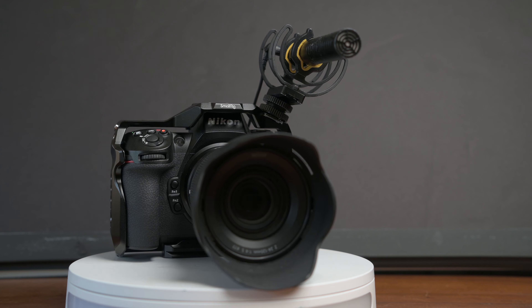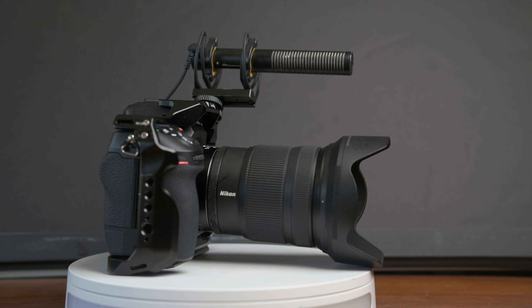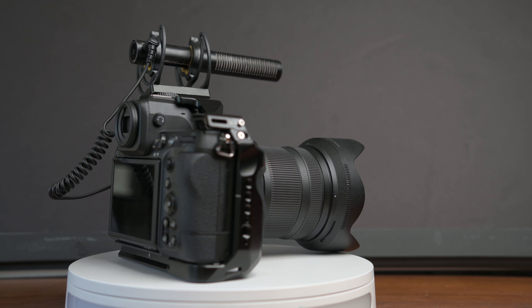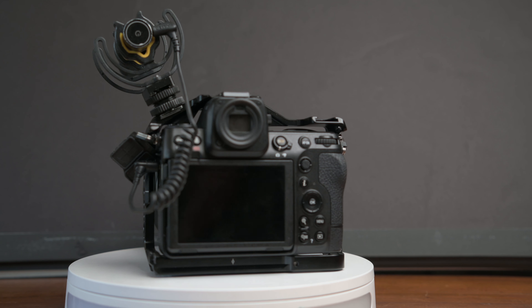Good audio is crucial for video production, and the DJI V-Mic D3 is a fantastic shotgun microphone. It's perfect for capturing clear, crisp audio and reducing unwanted noise. It's incredibly reliable for on-the-go shooting, and it'll run you about $100. The only thing I don't like is that it's battery-powered — though you can always buy AAA batteries anywhere. I prefer it getting powered from the camera so I don't have to worry about power.